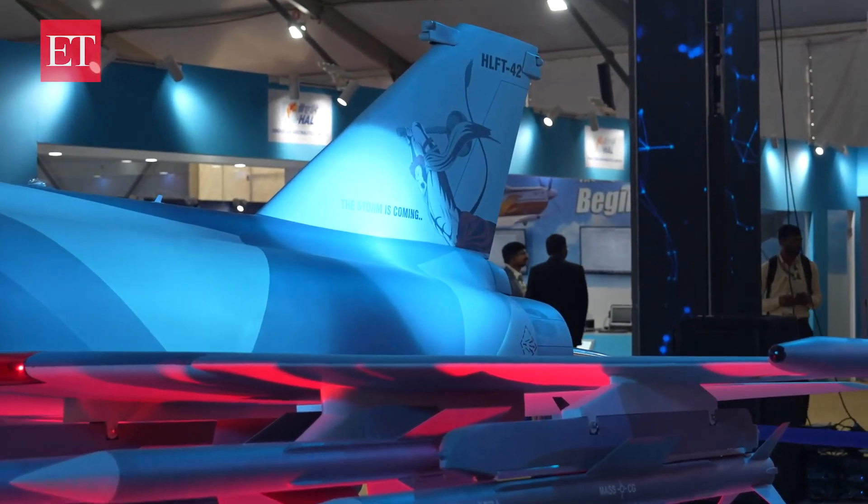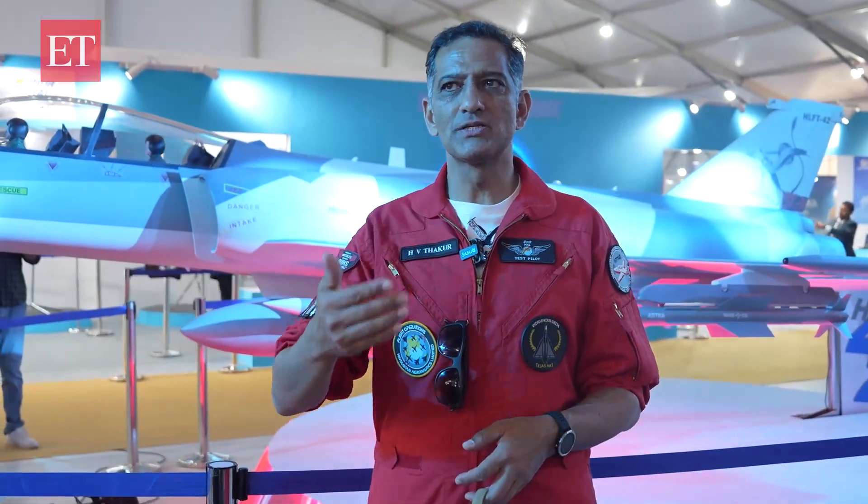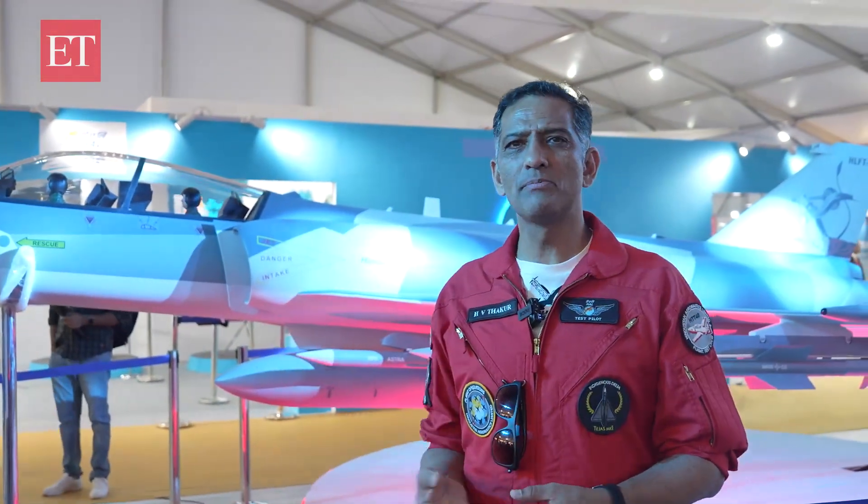The HLFT-42 is itself a new launch. It's a lead-in fighter trainer conceived by HAL internally. A lead-in fighter trainer is required by air forces around the world, and the Indian Air Force definitely needs it, as does the Navy. So we are developing a very high performance trainer — perhaps the highest performance in the world — which will be launched for the Air Force.